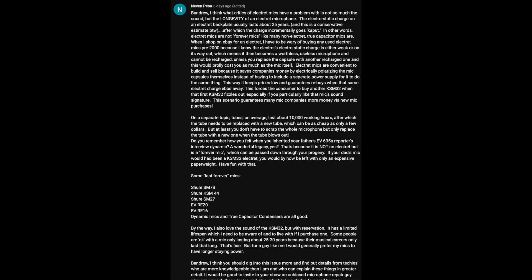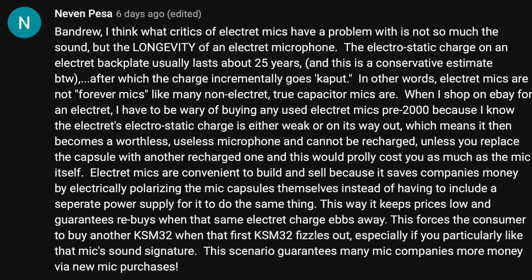Next, we have a comment from Nevin, but this is not the entire comment — it was quite long. I am only reading the first paragraph, but if you are interested in this topic, I would highly recommend going and reading the comment on last week's episode on the YouTube channel. Nevin says...